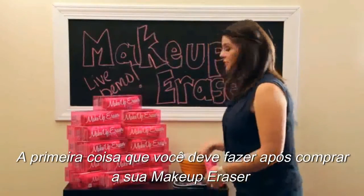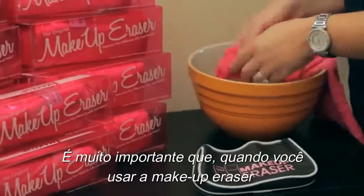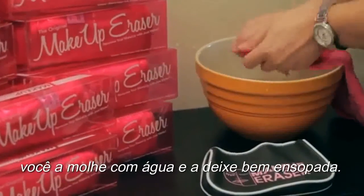The first thing you should do when you get your Makeup Eraser is throw it into the washing machine. It's very important when you use the Makeup Eraser that you drench it in water — you have to get it really very wet.